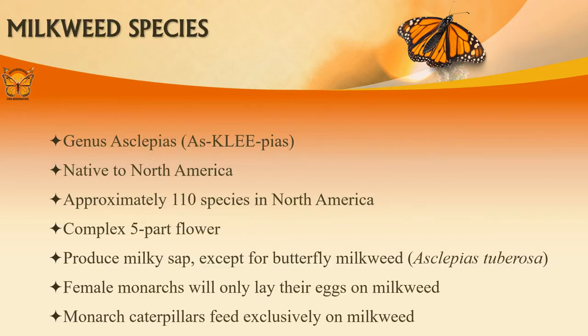Asclepias, or milkweed, is native to North America but can be found on multiple continents. Monarchs feed almost exclusively on milkweed, of which there are approximately 110 species in North America. Milkweed is perhaps most well known for its milky sap. You can break a leaf to see if a plant you suspect to be milkweed has milky sap. Be careful not to ingest or get milkweed sap in your eyes. The only milkweed species that does not have milky sap is butterfly milkweed.